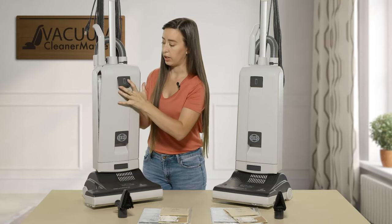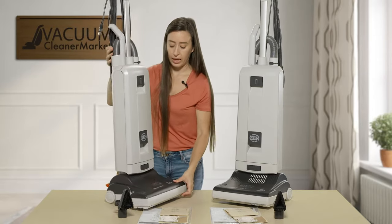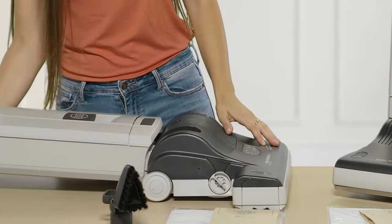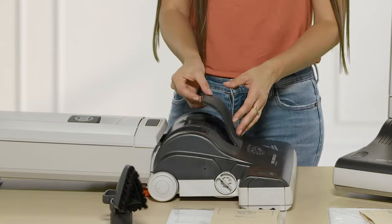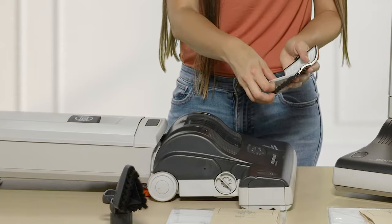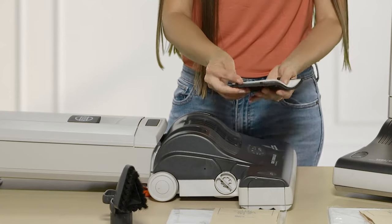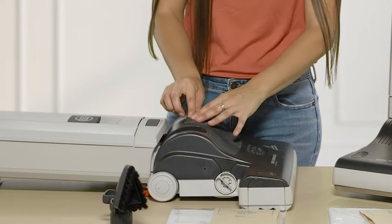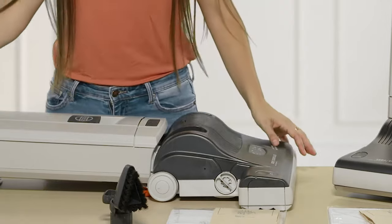There's also another filter in the machine. Press the release lever on your upright and the filter is right here. To remove this filter, there's a little notch and you simply remove it following the groove. It's very easy to reinstall — just push it back into the machine.